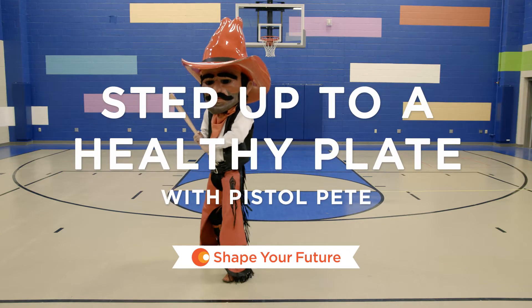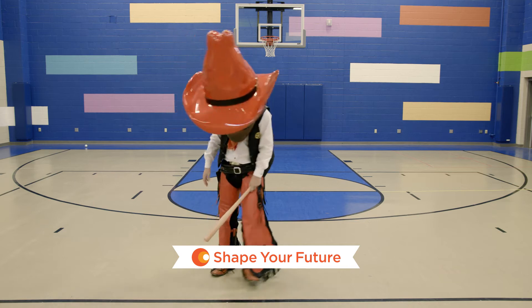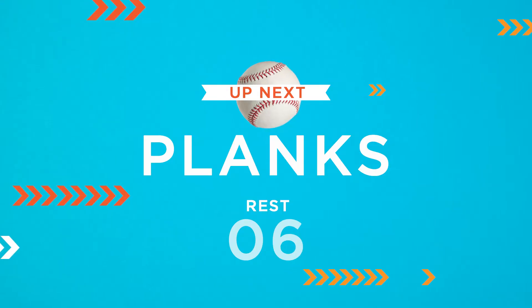Howdy Partners! We have some new moves to pitch to you today. Unlike Pistol Pete over there, I know you'll pick them up right off the bat. So let's get started.